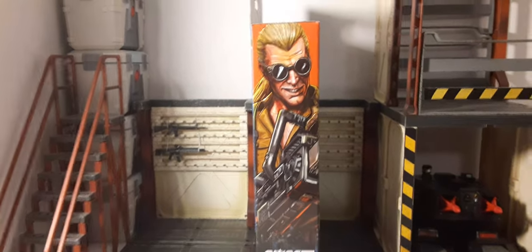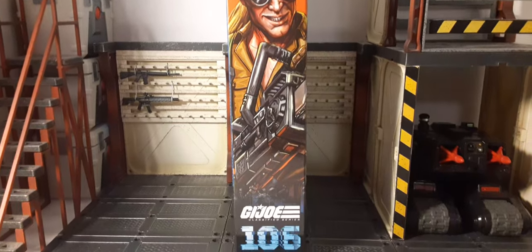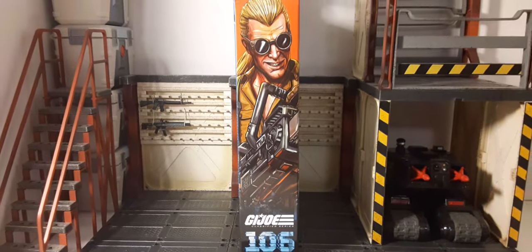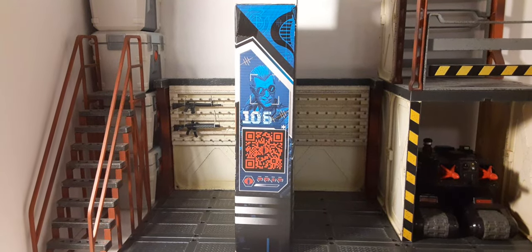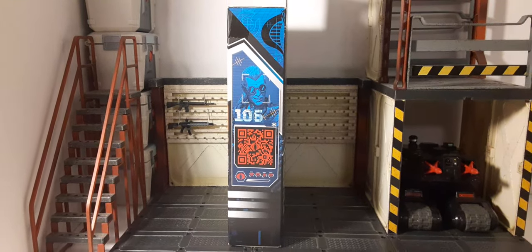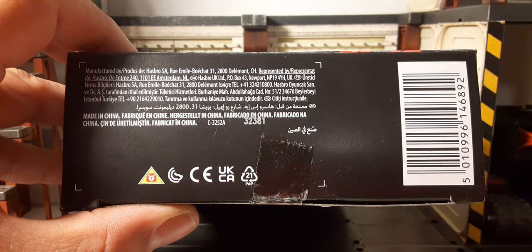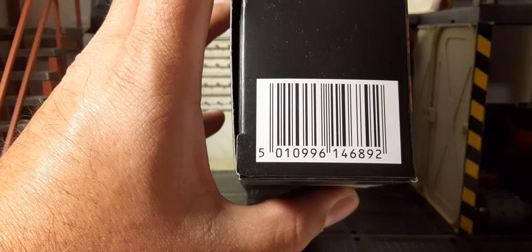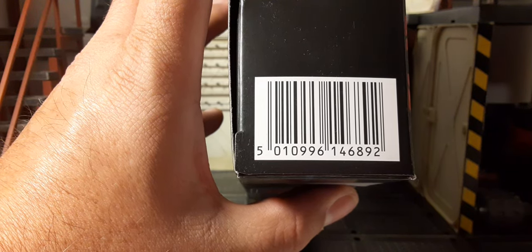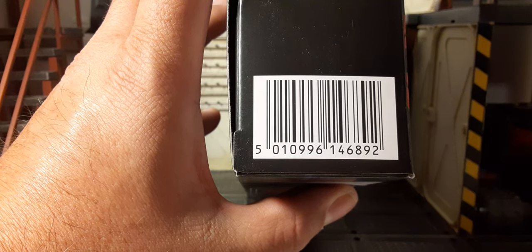Here we have the artwork on the side — it looks fantastic. Buzzer's looking fantastic. Artwork and figure look great. Here's the other side with a QR code, the top of the box, and the bottom with the UPC. Remember guys — Big Bad Toy Store got him in stock early, right now. Go get him.